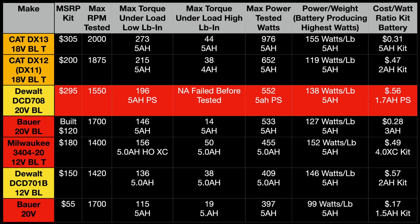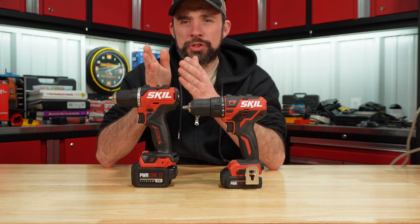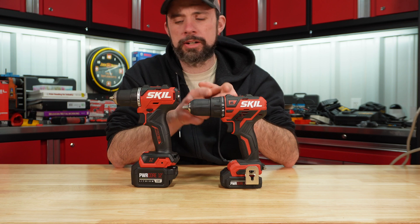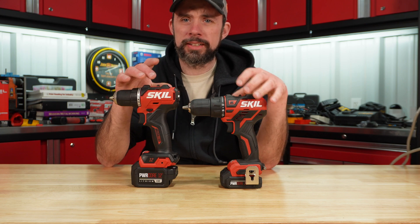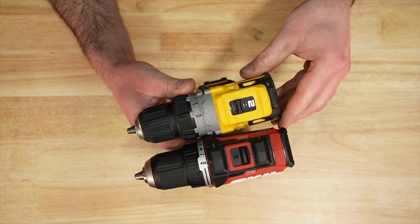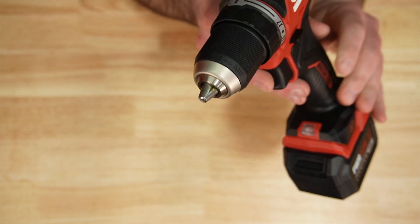On the overall tested data table we have to go to the next page, and it falls right below the previous generation Skill — almost identical from my testing. Without actually tearing it down, I would assume the motor inside is the same as the previous generation. They did a little rework to the actual gearbox so they could narrow the drill up, and the overall width is pretty much the same. It's almost as short as the DeWalt DCD701.